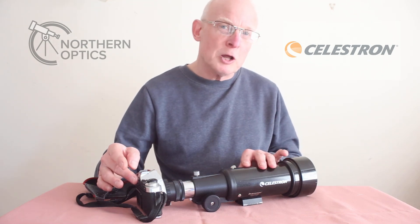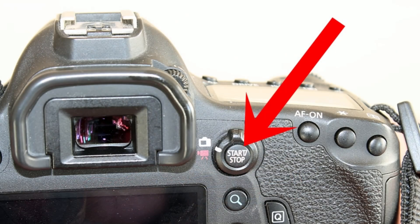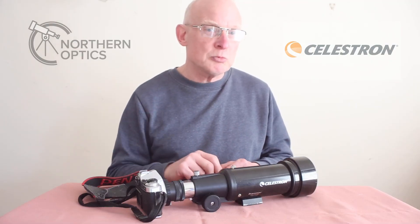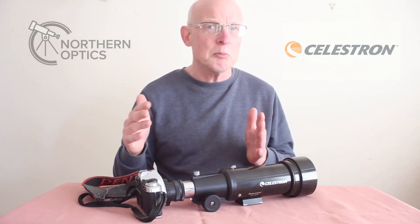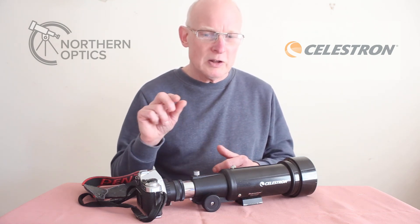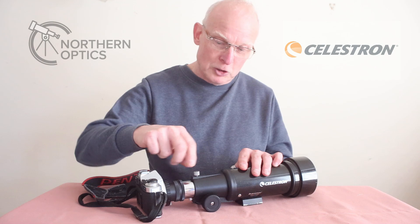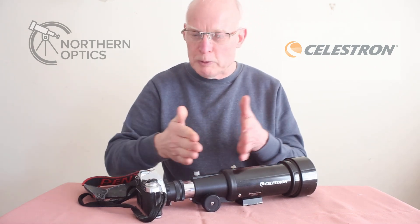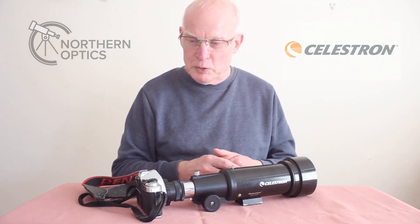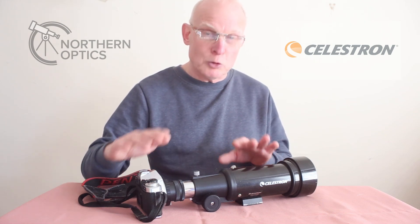When it comes to focusing, don't look through the eyepiece — use live view and magnified live view. Get the star in the centre, zoom right into it, and what you're looking for is a very, very small point of light. Not large getting larger, because that means you're going more and more out of focus. Get to that little point of light, and then there's a little screw on the top of the scope that you can lock into focus so it doesn't creep during exposure.